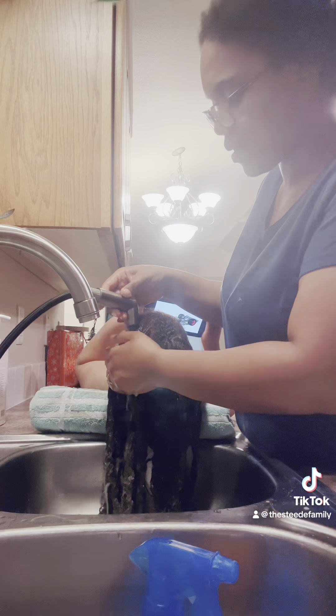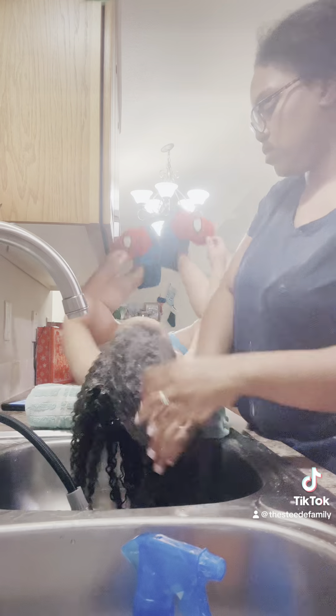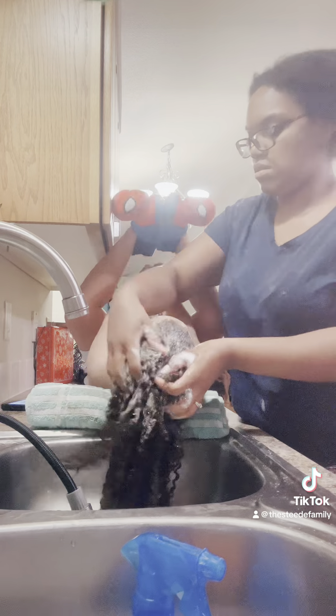Now, if you have something to say about the way my hair looks, don't come for me. It doesn't even matter how my hair looks — my kid's hair is combed, okay? Get out of here.